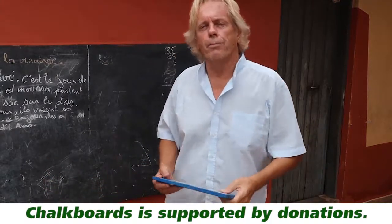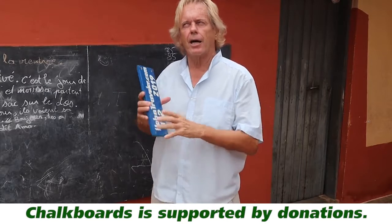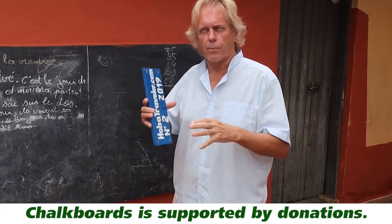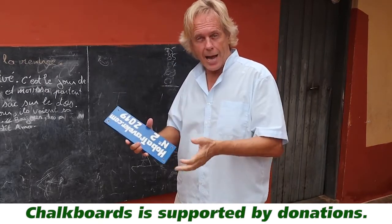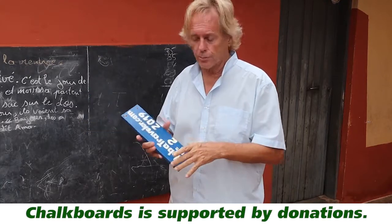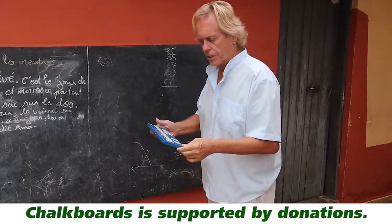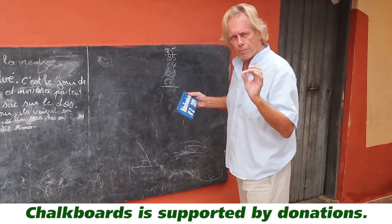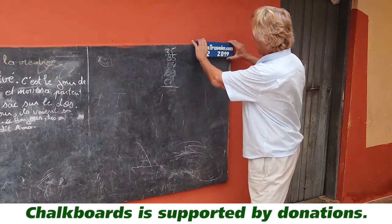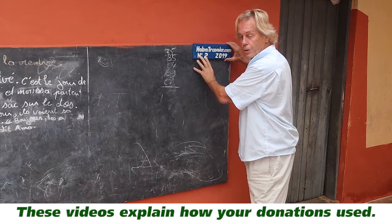We're going to put a sign or a plaque on each individual chalkboard so people can find them on a map. We'll have the longitude and latitude with each board so people can come and see whether this is actually board number two. I'm going to try to install this right here, right now.